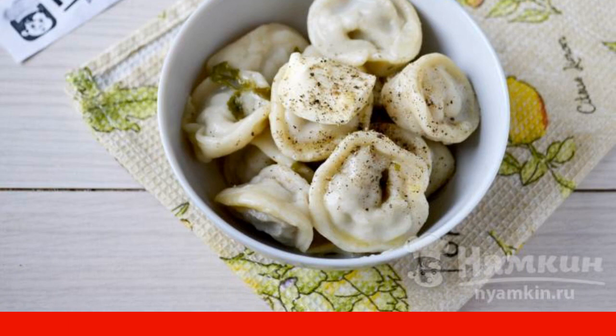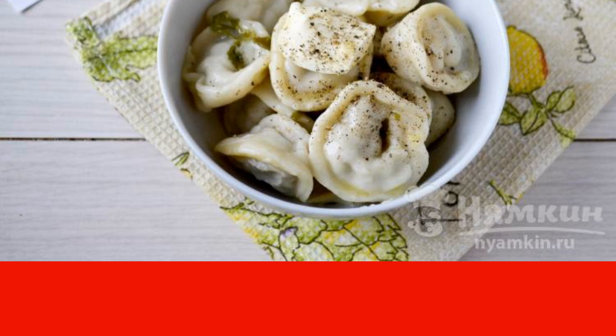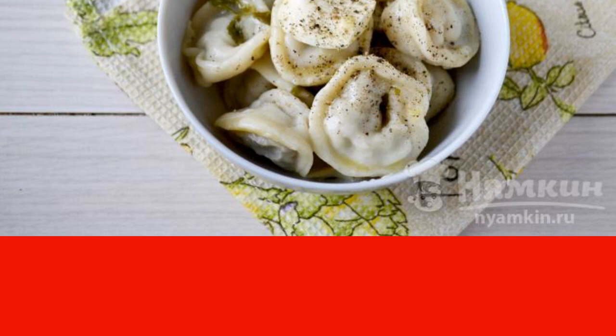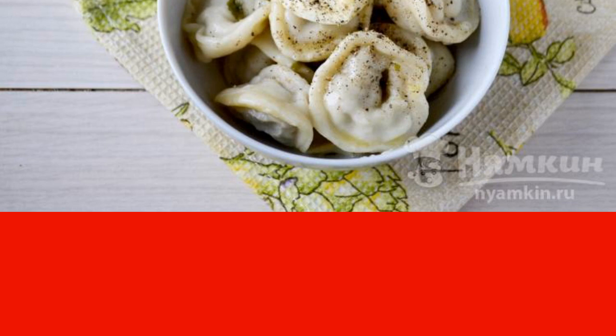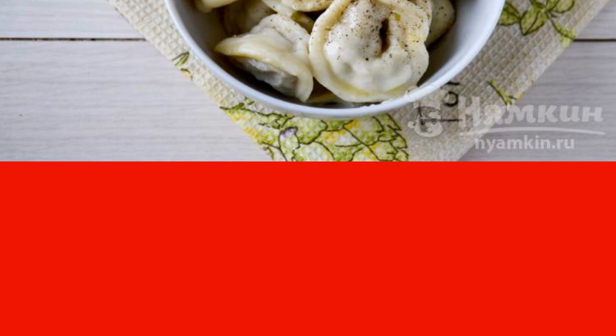Dip the dumplings in salted boiling water and gently mix them with a spoon so they do not stick together. Bring to a boil, then cook the dumplings for five to six minutes. Catch them with a slotted spoon and serve with butter or sour cream. Enjoy your meal!